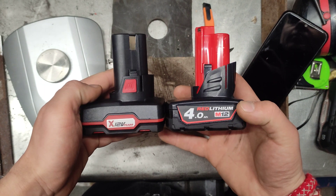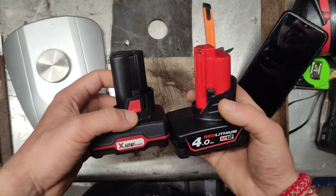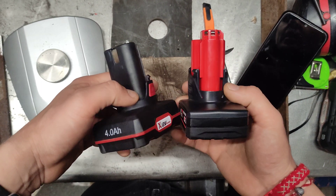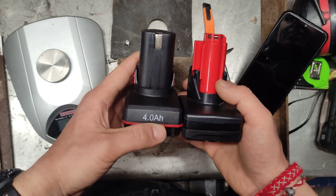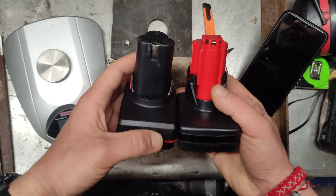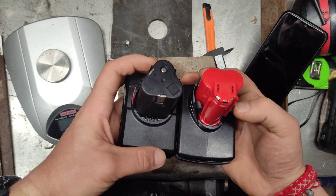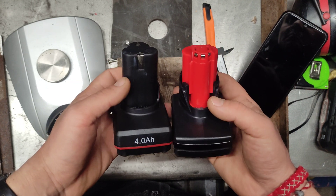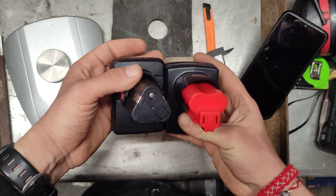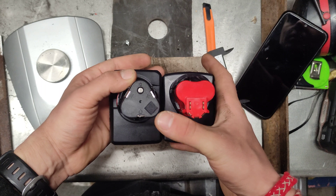I've watched reviews and I can definitely see that the elements inside the Milwaukee are a bit stronger. This Parkside logo looks very cheap.